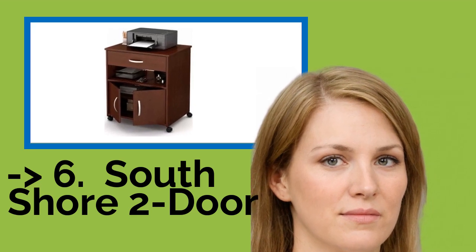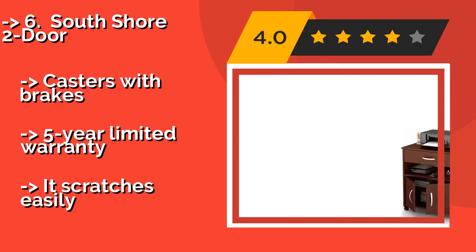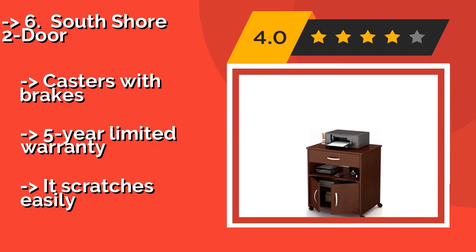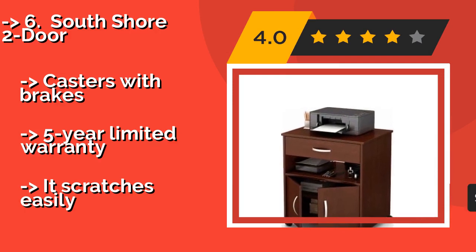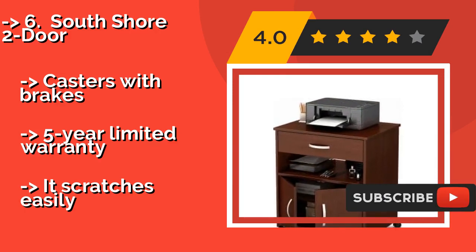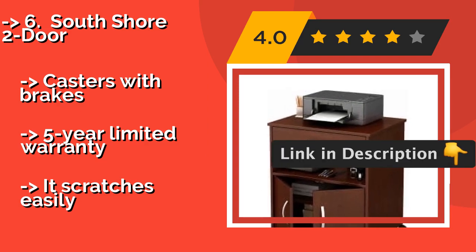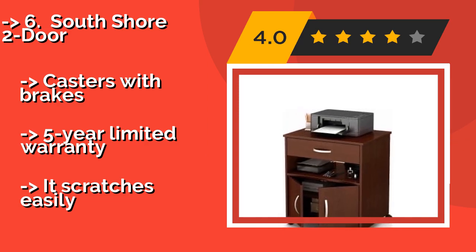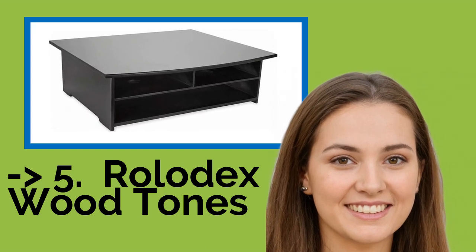Number six is the South Shore Tudor. Manufactured from laminated and non-toxic particle board, the South Shore Tudor, around $116, is available in several attractive finishes and offers a combination of open and closed storage spaces, all supported by four smooth rolling wheels for easy transport between rooms. It features casters with brakes and a five-year limited warranty, but it scratches easily.